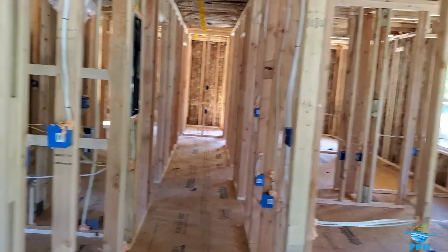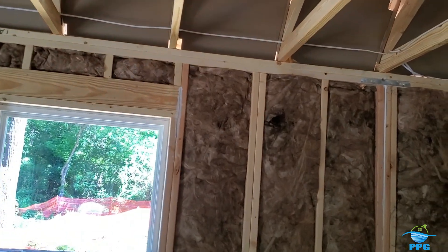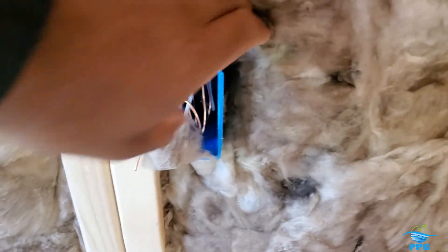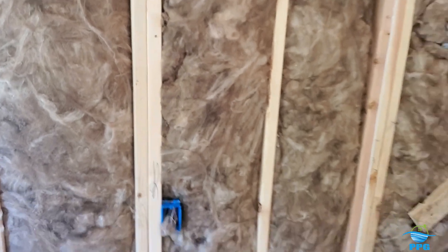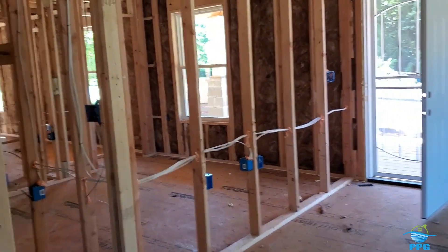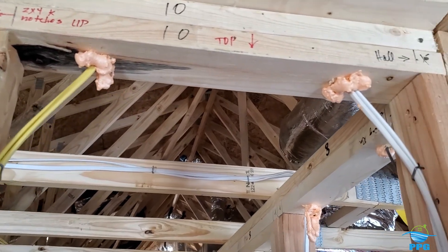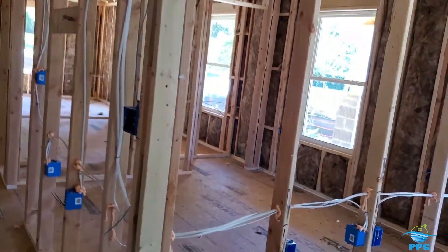I'll also check the crawl space R-value. You can buy and install it yourself — all you have to do is cut it to the correct height and width of the cavity. You don't have to staple it in; you can just lay it in against the wall. You don't want to compress it. Make sure you foam seal behind any receptacle or light switch boxes — you don't want any voids. Make sure any penetrations done during the electrical or plumbing rough are sealed. We have penetrations for water lines — hot and cold — and any penetration at the top or bottom plate, you want it to be sealed up.